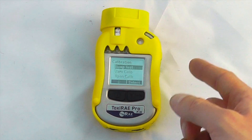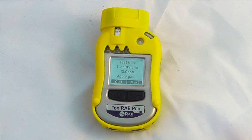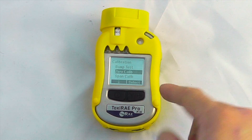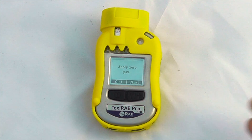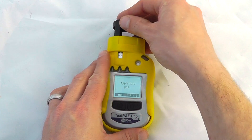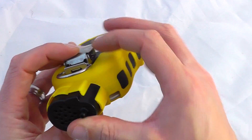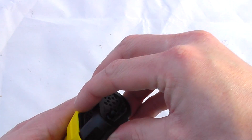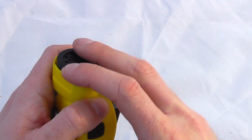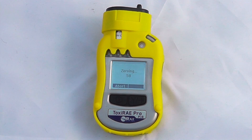We've got span calibration and zero calibration. We can also do a bump test on this device — we'd select it, add some isobutylene, and it will automatically recognise that isobutylene has been applied. For a zero calibration, we apply a zero reference gas. If we have a clean air sample or a carbon filter, we add it to the top of the device using the calibration cap supplied. The calibration cap clips into position on the top with a nice tight connection. Since I know I don't have any VOCs in the atmosphere, I'll just start zeroing — it's a 60-second zero, and at the end of that period we should see a positive zero reading.